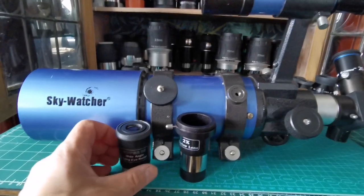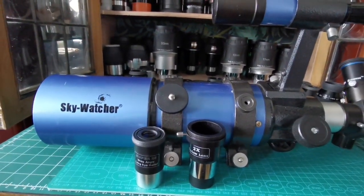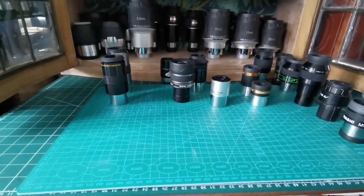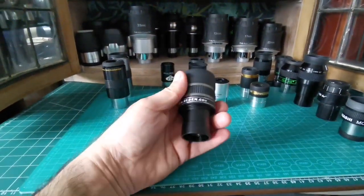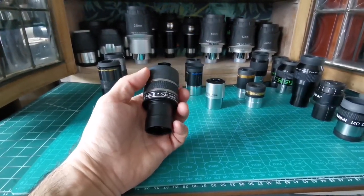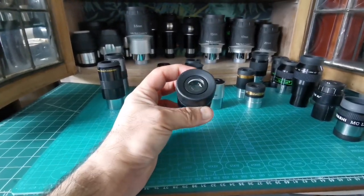You will be really well equipped with just what the manufacturer has included. But if you want to upgrade, let me show you a few options. The first option, going budget-friendly, is a zoom eyepiece — it has everything in one package. This one ranges from 7.5 to 22.5 millimeters.